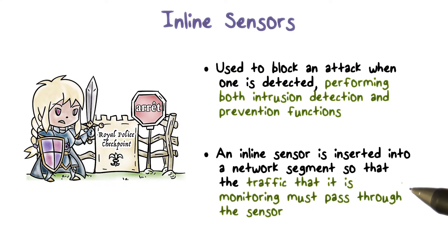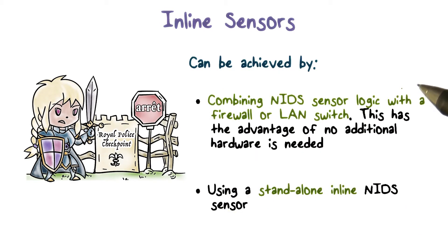For an inline sensor to be effective, it must be placed at a network point where traffic must pass through it. We can deploy an inline sensor as a combination of a network IDS and a firewall in a single piece of hardware, or we can deploy it as a standalone inline network IDS.